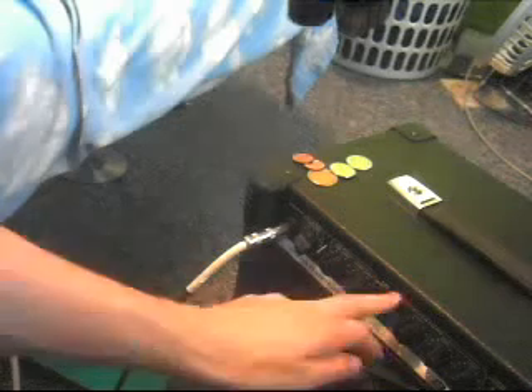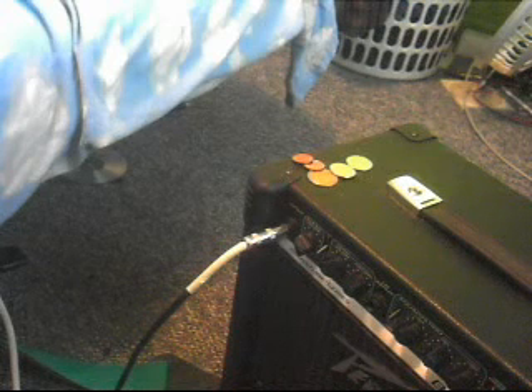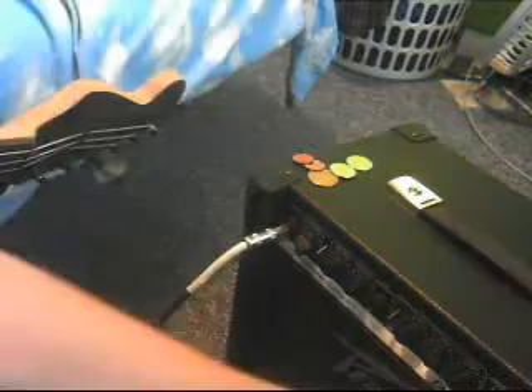That was with modern, and now I'll use vintage. I'll show you the... just turn up the reverb for a sec there.